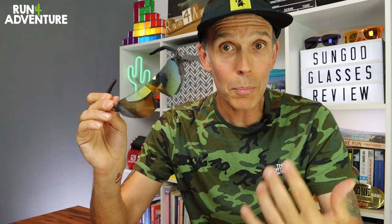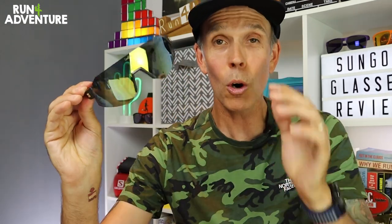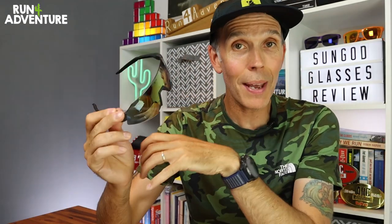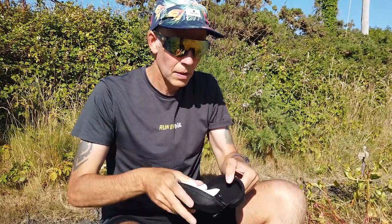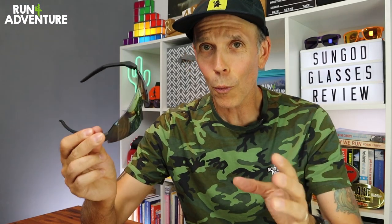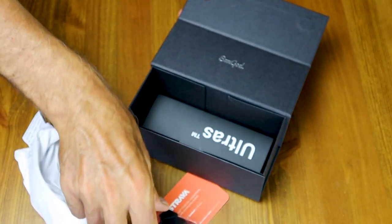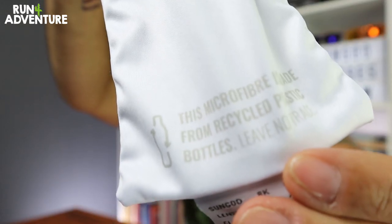If they break — or even if you break them — SunGod will repair them for free, which is a great service, prolonging the lifespan of your sunglasses while reducing the collective impact on the planet. I really like that SunGod seem to care about the planet and are very accountable for their actions. Pretty much everything that turned up in the box has been made out of recycled materials, down to even the microfiber cleaning cloth and bag, which has been made from recycled plastic bottles. The Ultra sunglasses have actually been certified as a carbon neutral product.